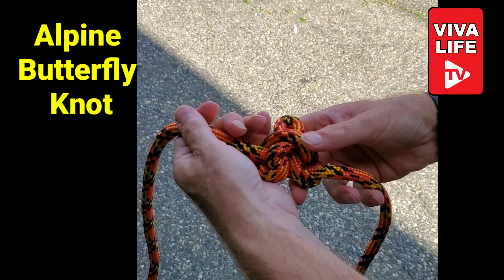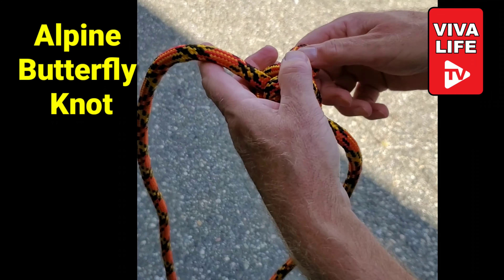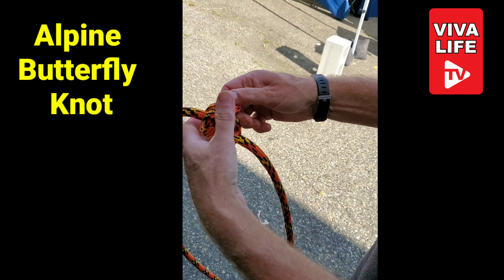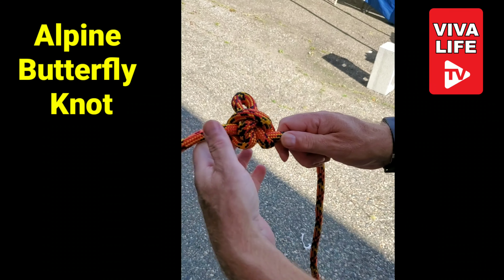And when do you use this kind of knot? So if you're going to have a load on either end and you want a loop in the middle — say you have three mountain climbers, one on this end, one on this end, and you want to loop in the middle so the middle person can clip in — that would be an Alpine butterfly knot.